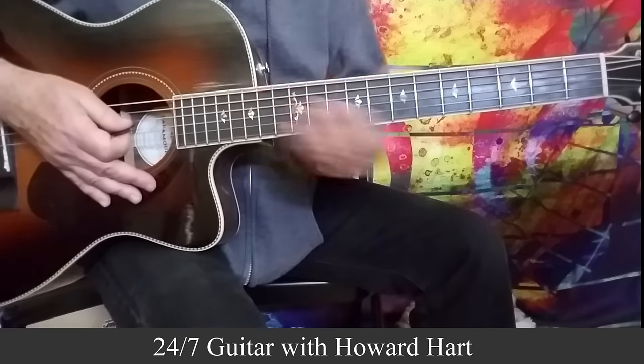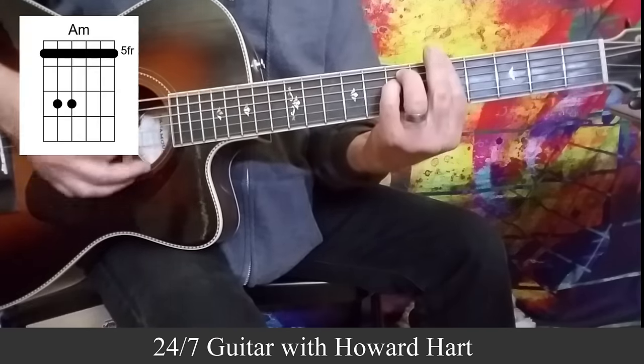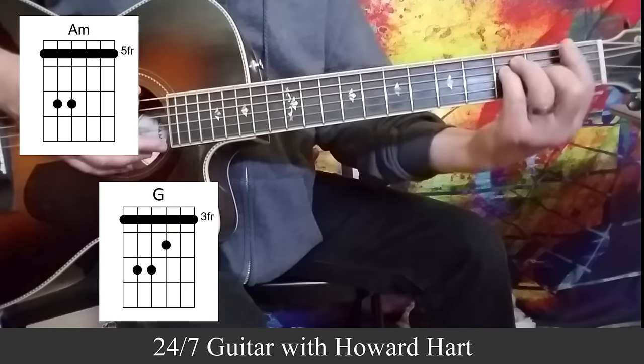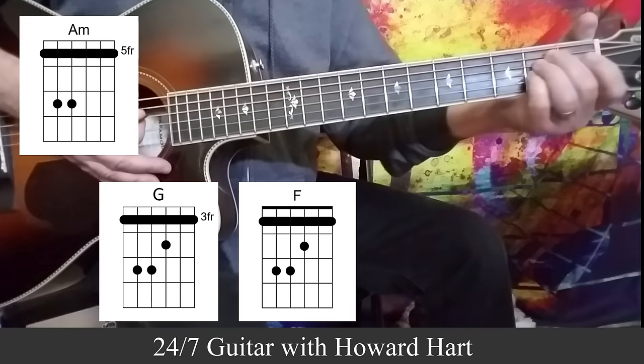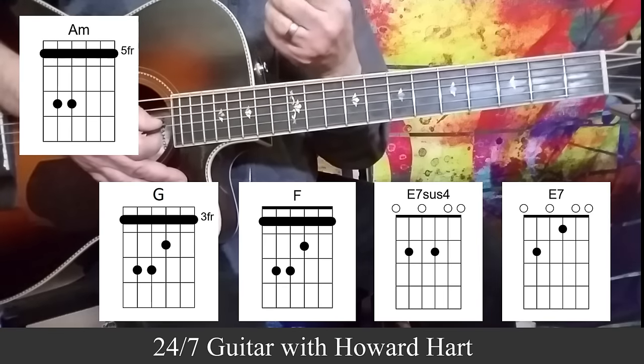So first let's take a look at the chords that we're using. These are bar chords, and we're using an A minor, to a G major, to an F major, to an E sus4, to an E major. Pretty common style chord progression.